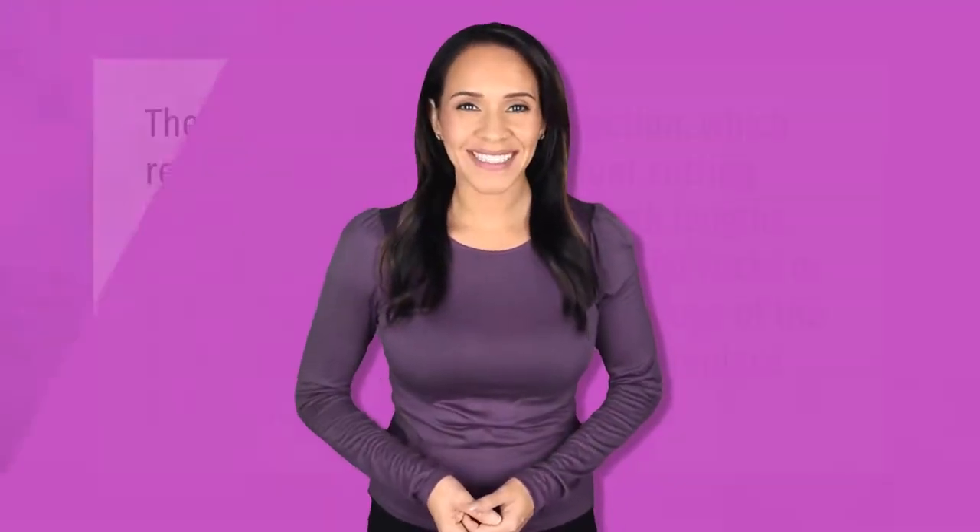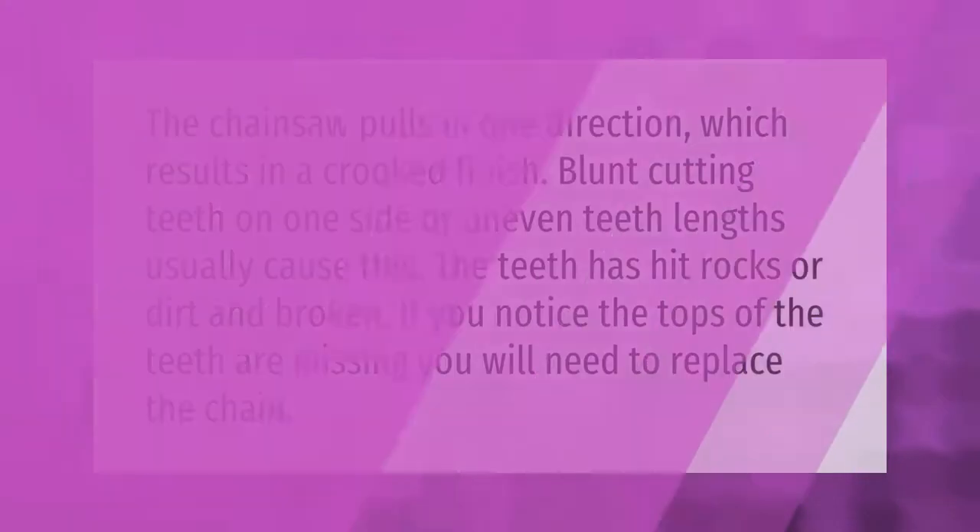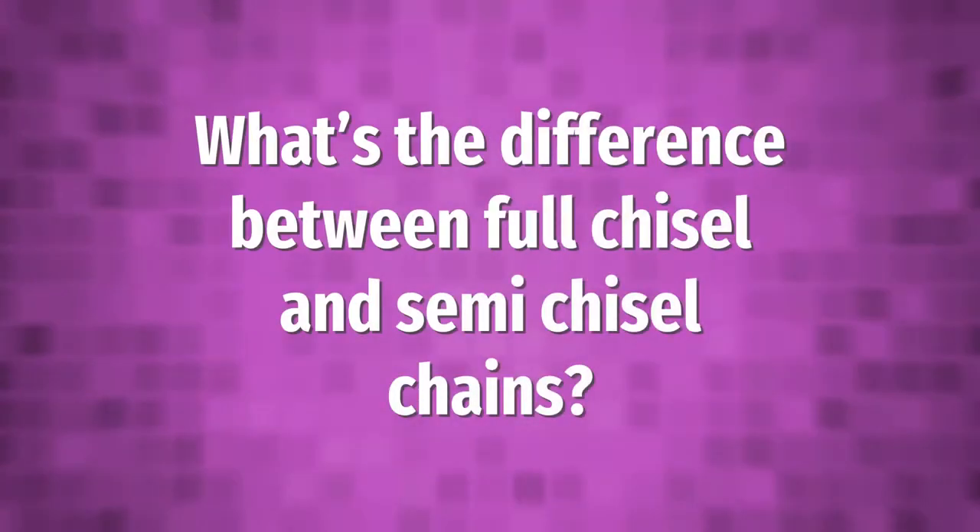The chainsaw pulls in one direction, which results in a crooked finish. Blunt cutting teeth on one side or uneven teeth lengths usually cause this. If the teeth have hit rocks or dirt and broken, and you notice the tops of the teeth are missing, you will need to replace the chain.